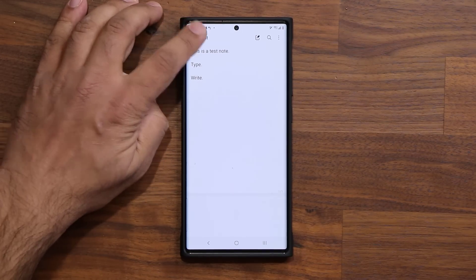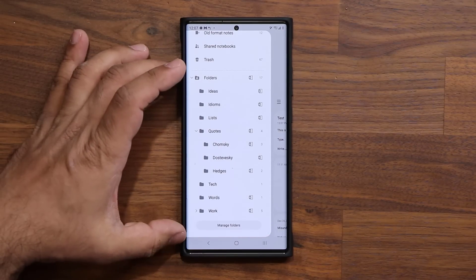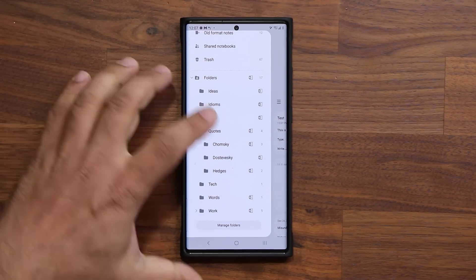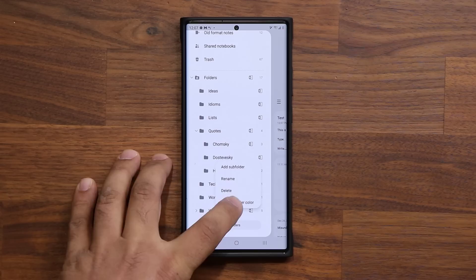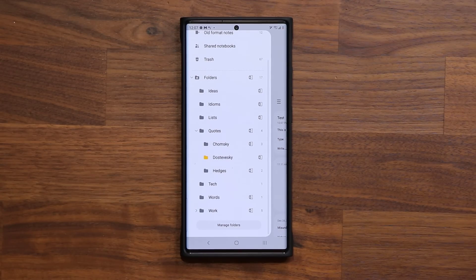The other great thing is if you have a bunch of folders to organize your notes, you can now go inside and individually change the color of each folder. Under Quotes, under Dostoevsky for example, I can press and hold, tap Change Folder Color, and pick a different color. So now you can color code your folders, which makes the overall experience even better.